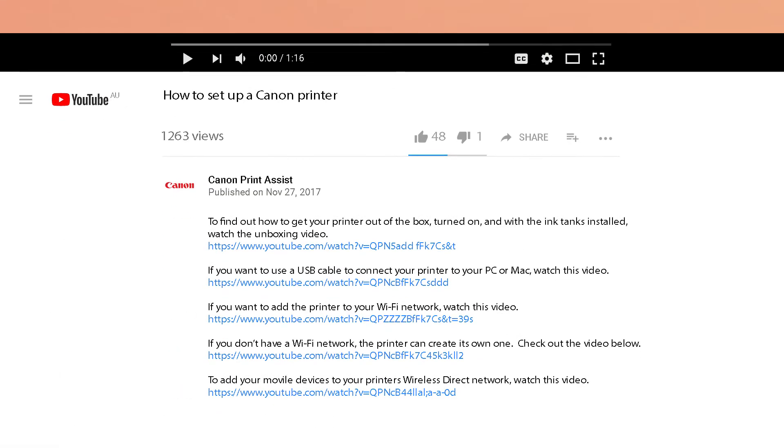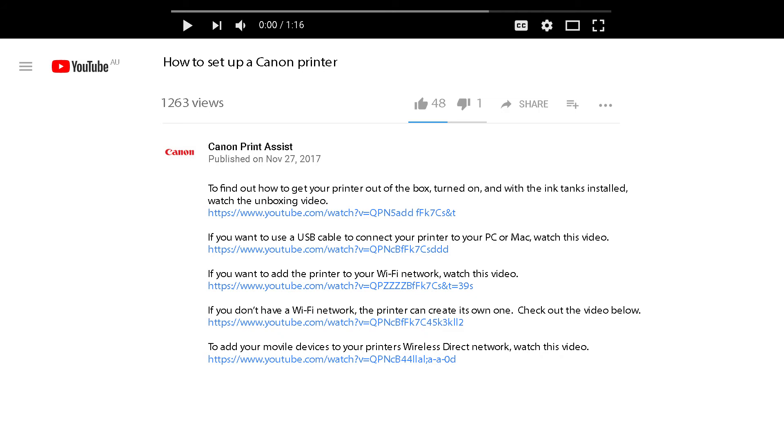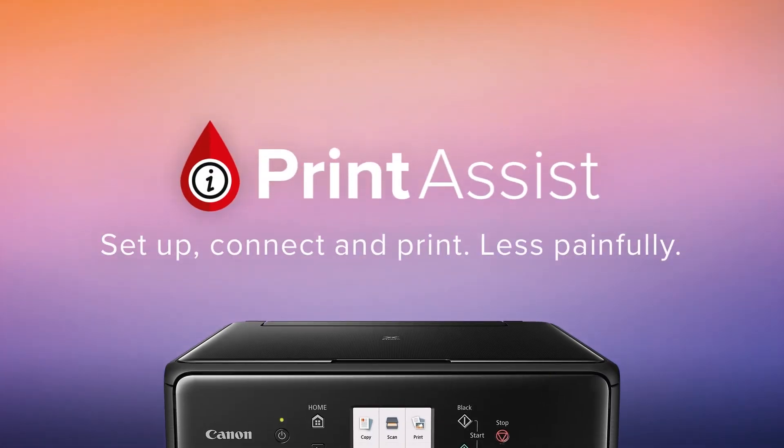To watch the videos right here on YouTube, check out the links to each video in the description field below. Still a bit unsure? Head on over to Canon Print Assist and we'll have your PIXMA Home TS5060 up and running in no time.